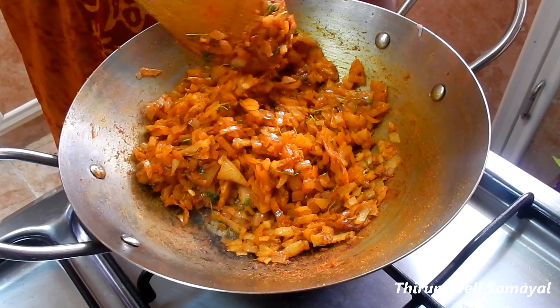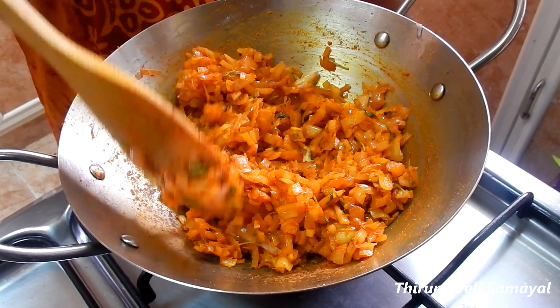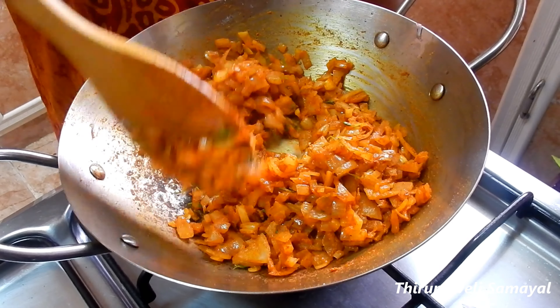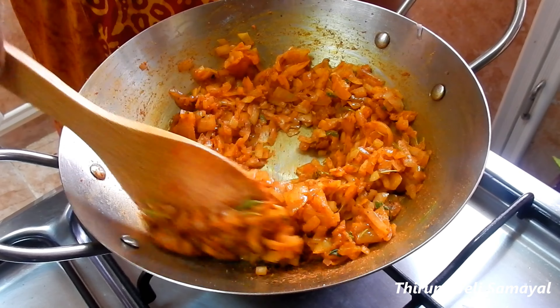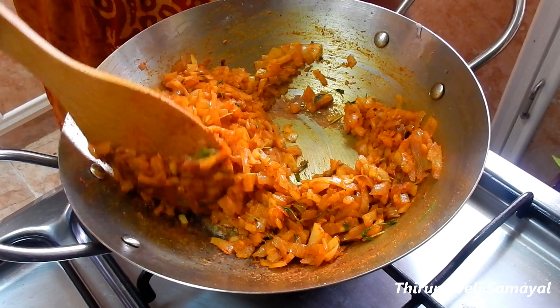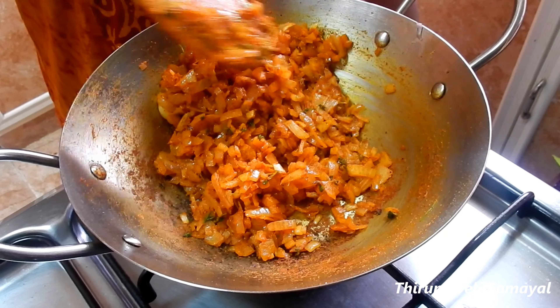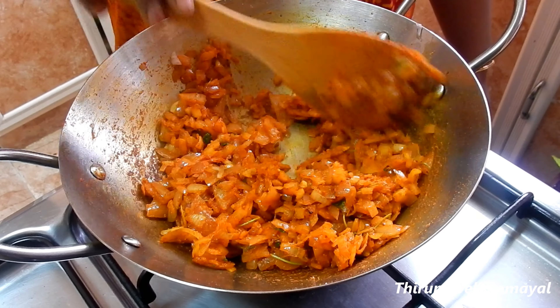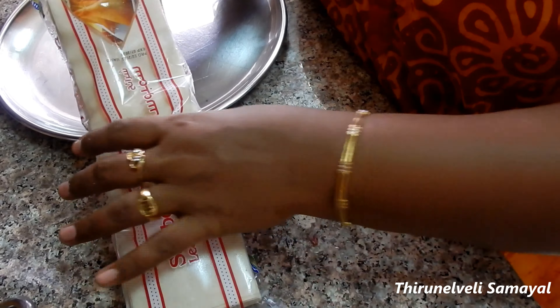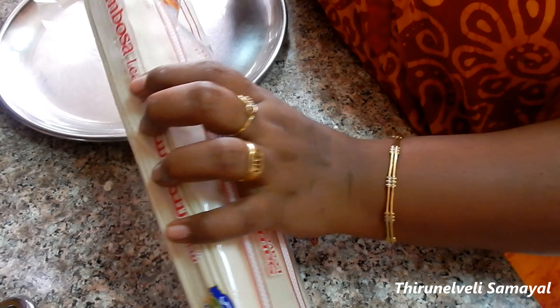You can make the filling ready and keep it in the fridge. It's easy to use ready-made samosa leaves. Now we need a filling.